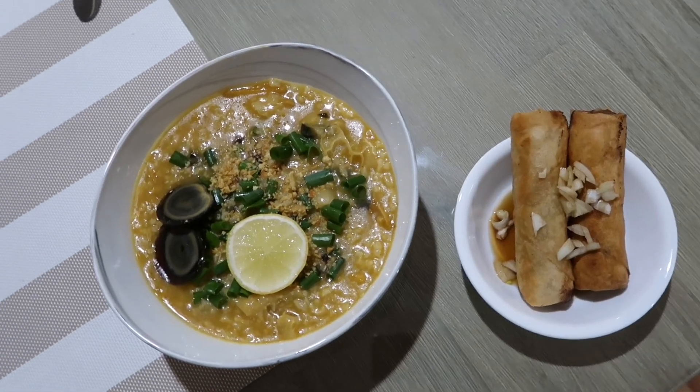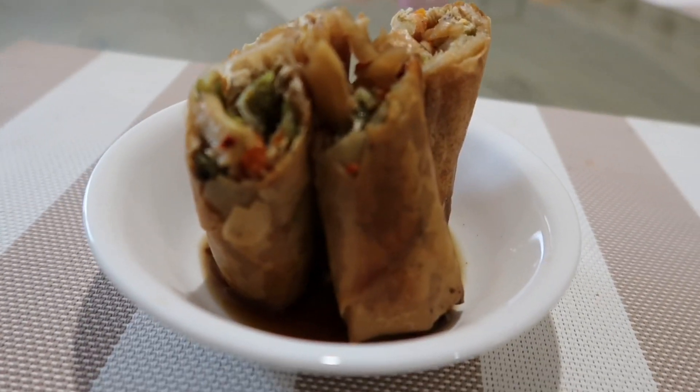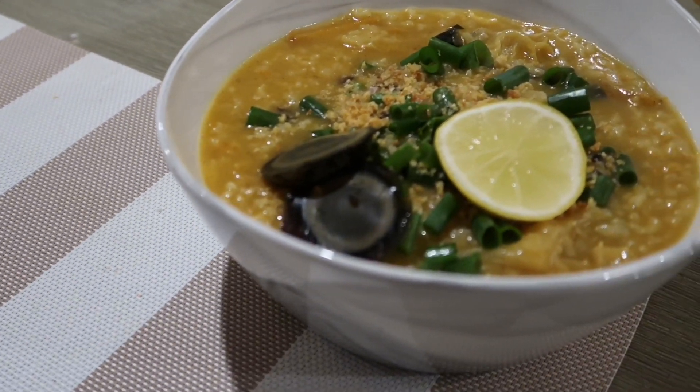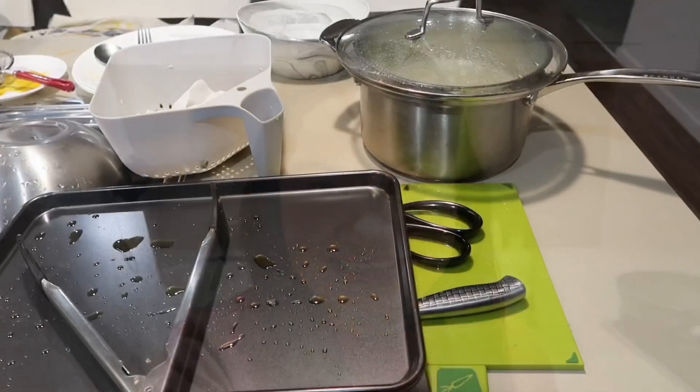Yeah, so guys, nakaluto na kami - everything is prepared na. Kakain na kami. Sa Kapampangan pala, ang tawag namin sa kakain na is mangantana - yun ang tawag namin sa Kapampangan. Laging yung tatandaan: kapag naglaluto kayo, always cook with a happy heart, tapos yung may pagmamahal, para mas lalong sumarap yung paglaluto.